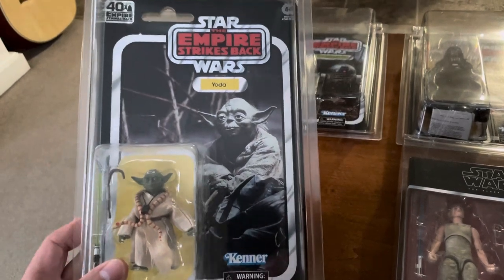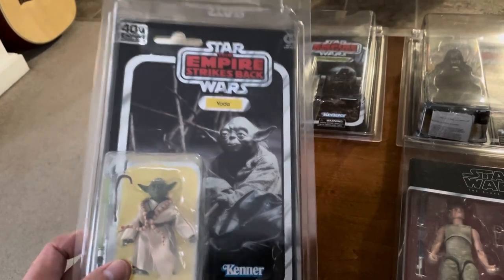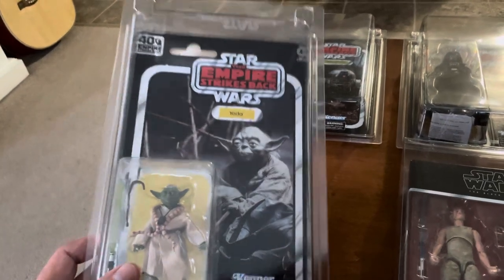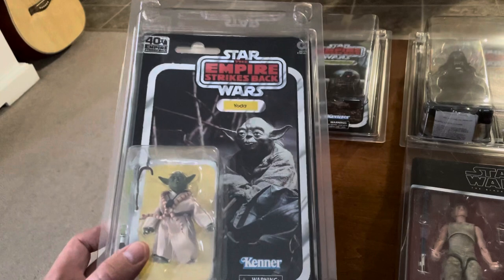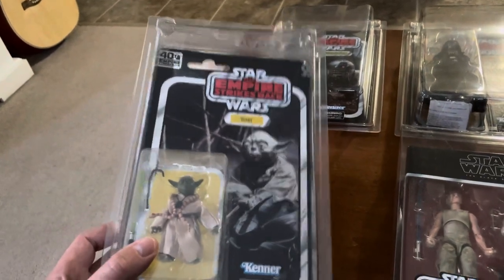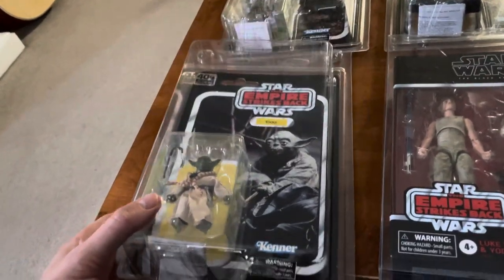I remember actually getting this card back pretty late. It was a little beat up, but it was punched at the time. I specifically remember I may have gotten Yoda at least twice, because I remember having at least two of them.